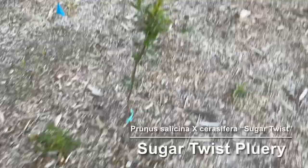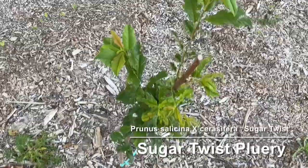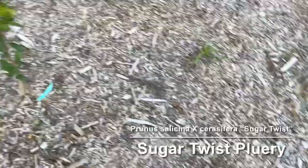Next we have a sugar twist pluary, and the leaves have been kind of eaten ragged on it. We've had a lot of wind this spring too, which has been a little rough on the new growth. It's doing well though — this one is supposed to ripen fairly early, so earlier than the other pluaries and pluots that I have.